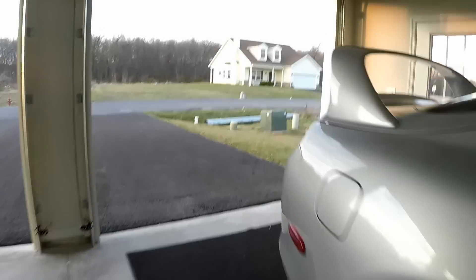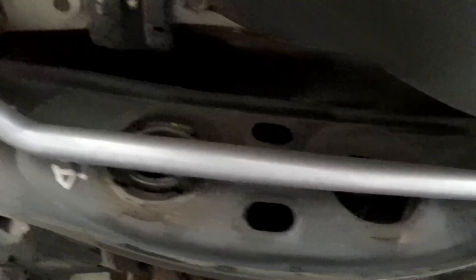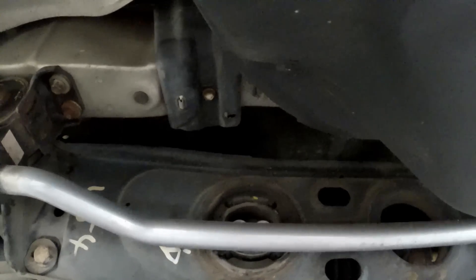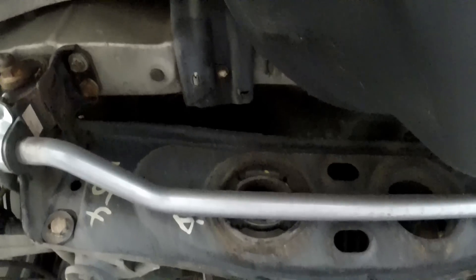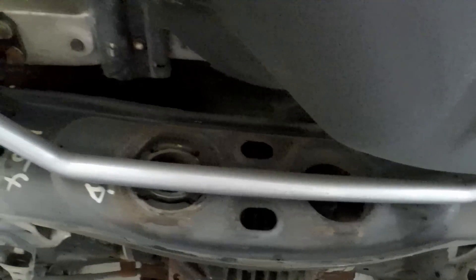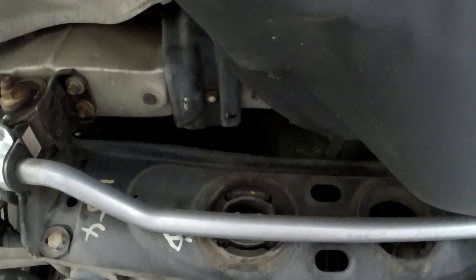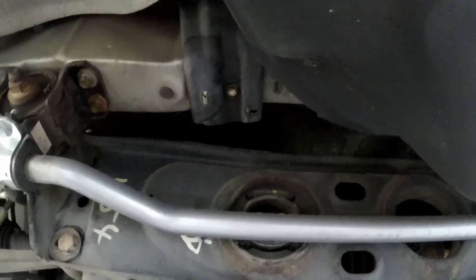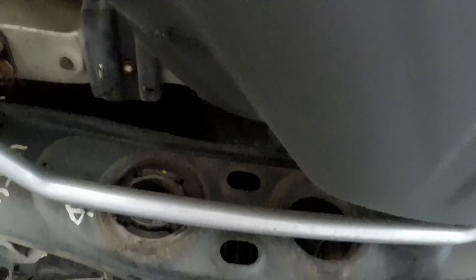Now I gotta drop the rear diff to put the new one in. I also wanted to show you guys — if you look up here, you can see there's one diff bushing in there and the other side is just a plain hole. On non-turbo Supras and non-turbo SC300s — which were all non-turbo in the US — they only came with one bushing. So right now I have nothing in that hole; I'll add the Figs Engineering bushings when I do the install.